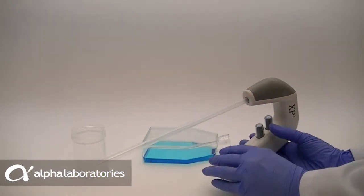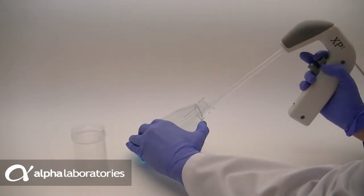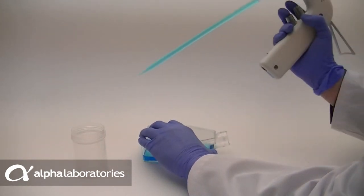Aspirator pastettes have a unique design without a bulb and are open at both ends of the pipette. They can be used with all types of pipette aid devices to aspirate and dispense media and reagents.